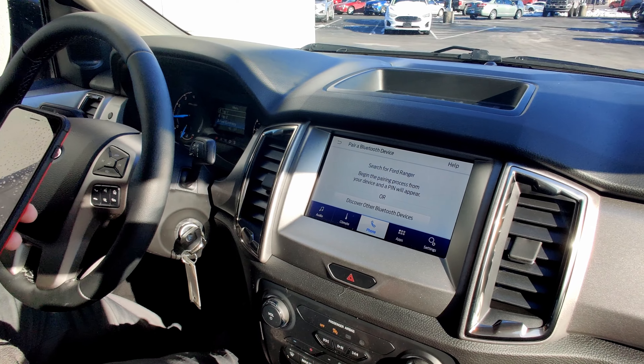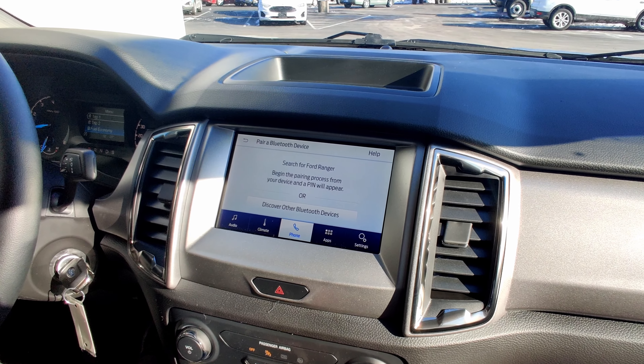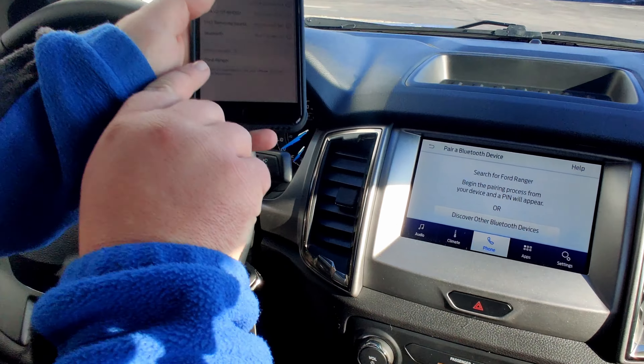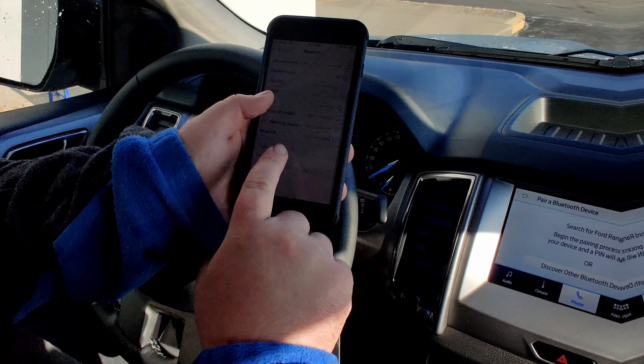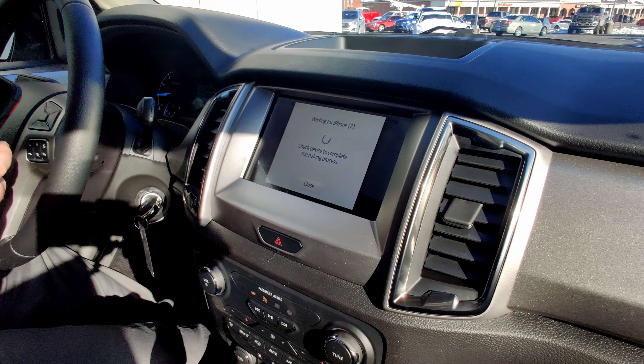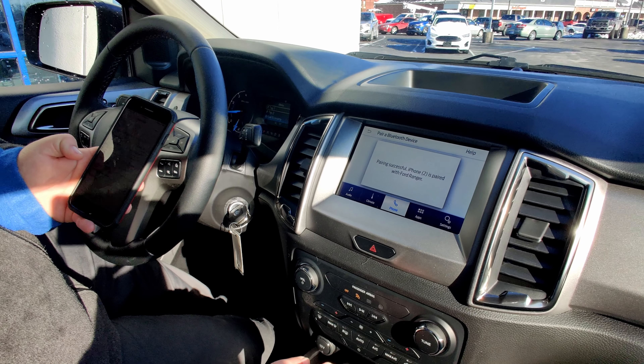Search for your vehicle on your device and select it once it is found. Once it comes up here, it says Ford Ranger — we're going to click on that. Confirm the pin display — we're going to hit yes on the screen. Pair on your phone, and we're going to allow it access to our contacts.